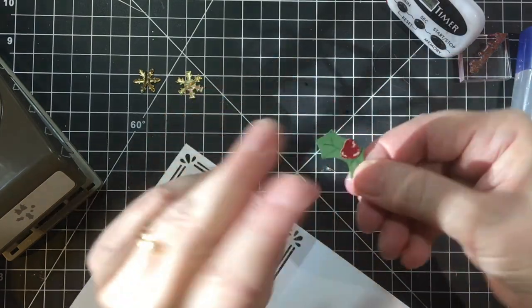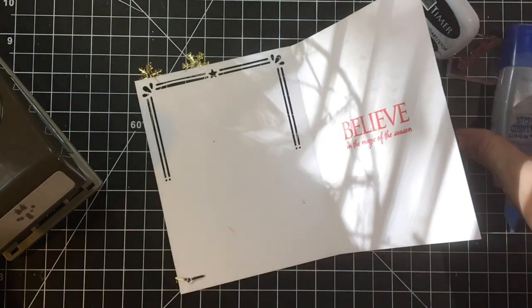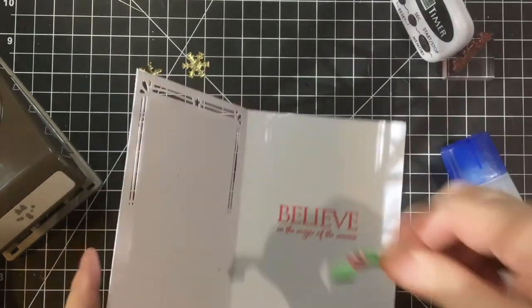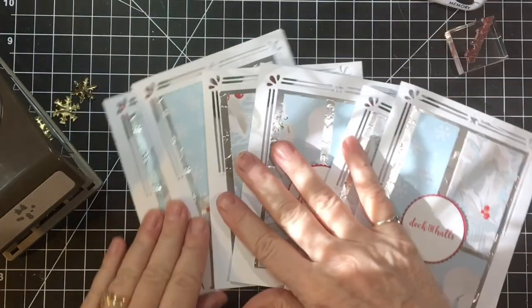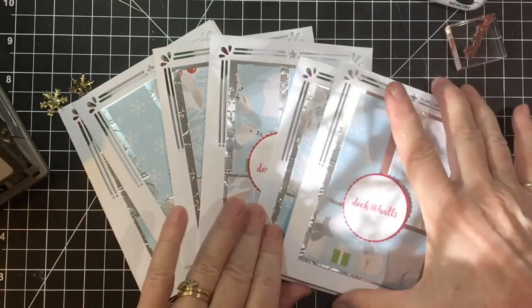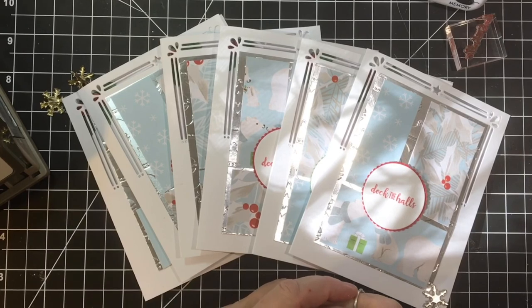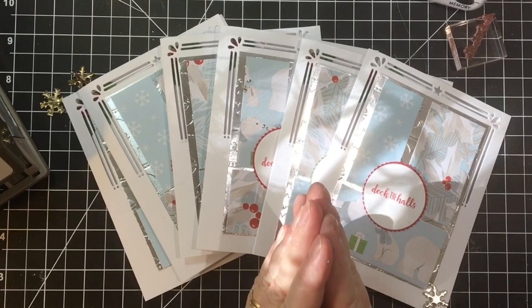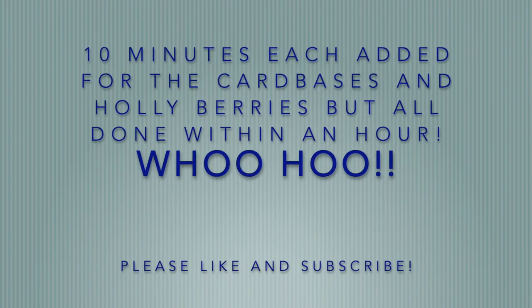I did use my white gel pen on the berries. There we go, and there's that. Here are the cards! Thank you so much for joining me — have a wonderful day, and I can't wait to see you back again. Bye-bye!